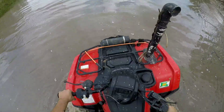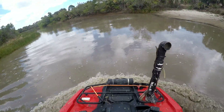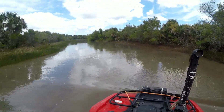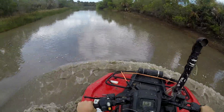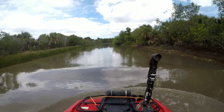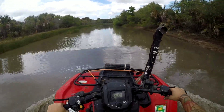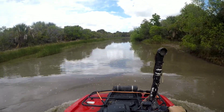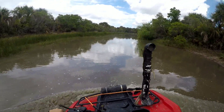Rancher 420. Let's see how this thing does. Oh yeah, this thing bogs. First gear on 29.5s, two-wheel drive. It bogs.